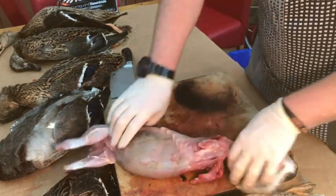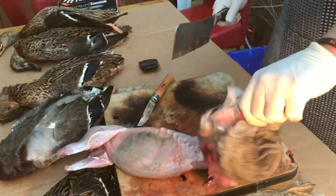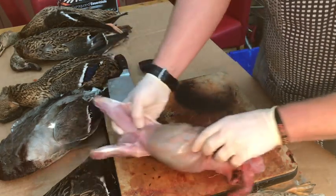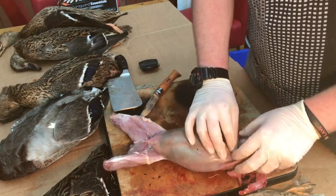Just have to work the skin around it and pull it out. Pull his jumper up and expose his neck. Once you've got his neck exposed, we're just going to chop - that's his head and his jumper gone.